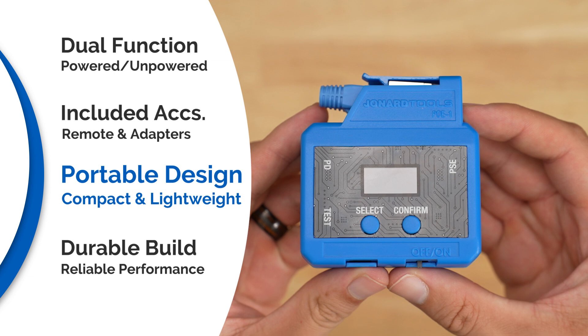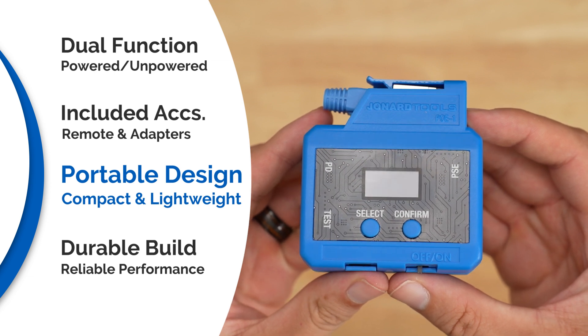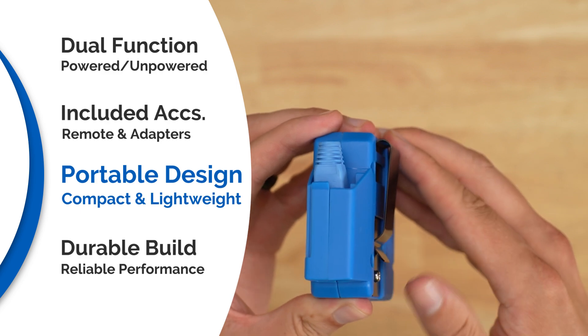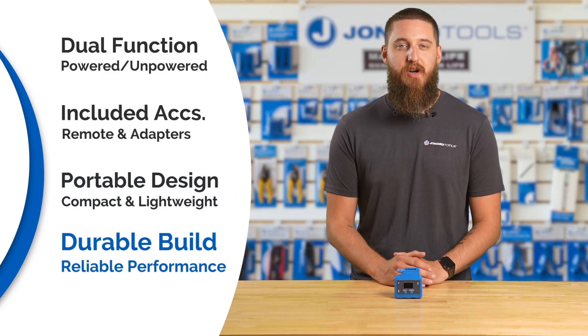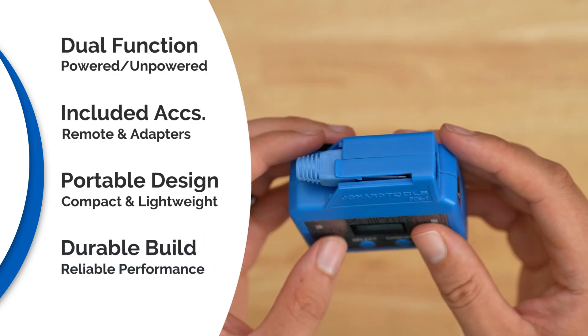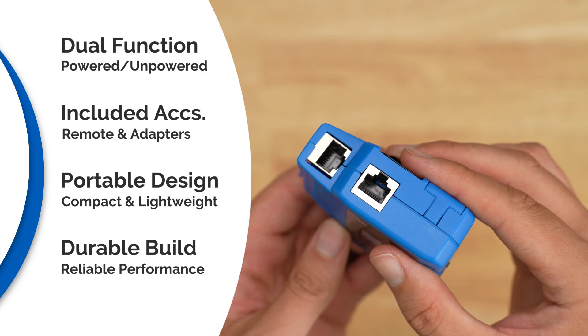Its compact and lightweight design and included belt clip make it highly portable and perfect for on-the-go use. Its durable construction is built to withstand the most challenging environments, ensuring reliable performance wherever the job takes you.